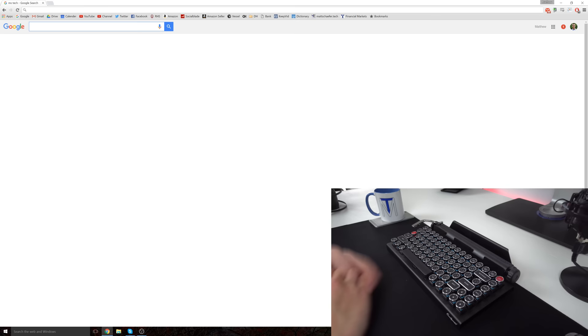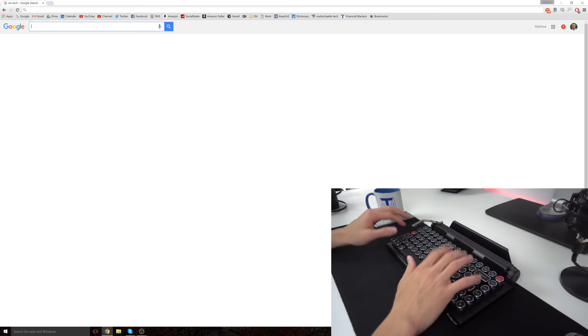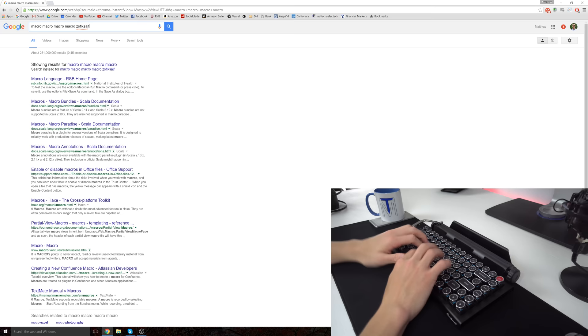Here I just wanted to show how you can set a macro to the return bar. To start, you click FN and the return bar, then type in anything. For the purpose of this demo, I'll type 'macro' — M-A-C-R-O. Now if I click that bar, it types in 'macro, macro, macro' — so it shows you can make a macro with the return bar.